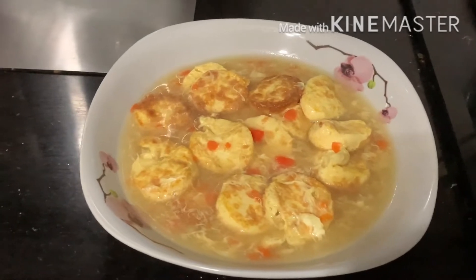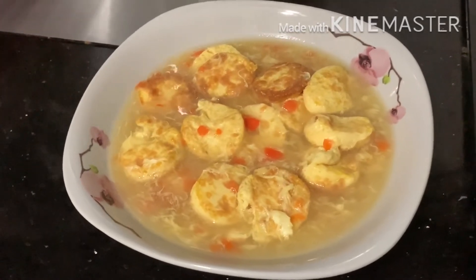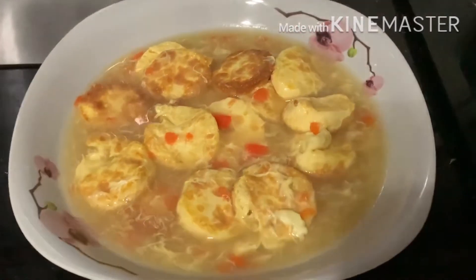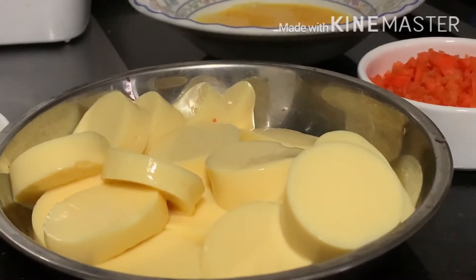This is the most easy and simple recipe, and the best of you are able to do it. Hi, welcome to my channel once again. I'm Bing. Today I'm going to cook a very simple, super easy tofu recipe.